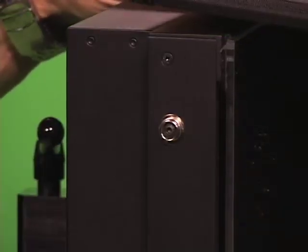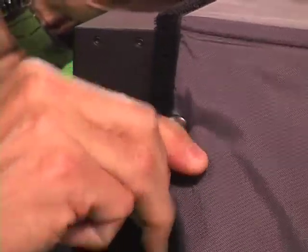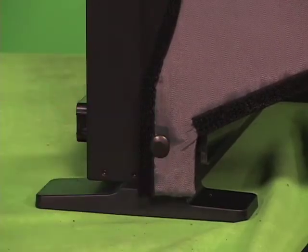The hood attaches to the monitor by using snaps that are provided in a kit. You screw the snaps into the holes that are already in the monitor. Once they're tightened down, snap the snaps into place and the hood's there.